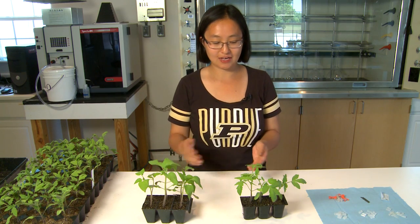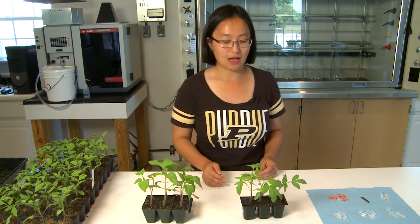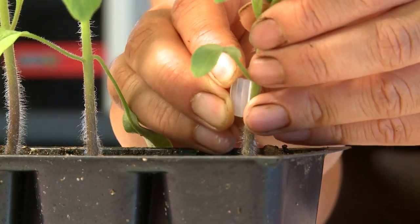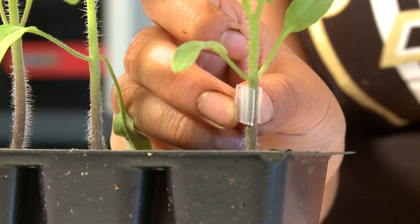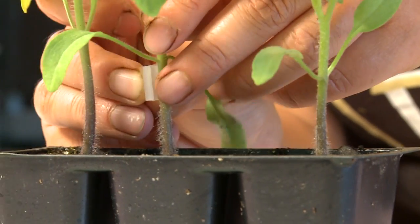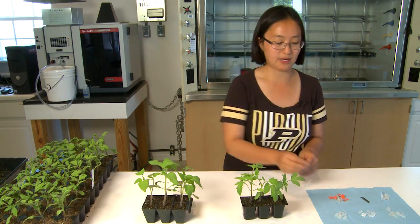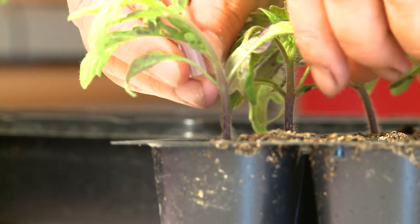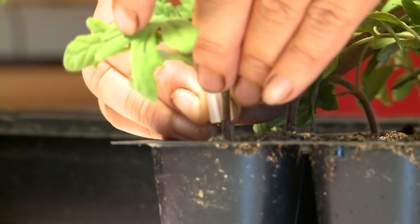This is my rootstock, and this is the scion. I like to graft them when they have about two leaves. Now we need to decide which grafting clip to use. I'm picking a 2.0 mm grafting clip, putting it on the stem of the plant — it fits nicely. That is the suitable size. A 3.0 mm clip would be too loose. We can also graft smaller plants — a 1.0 mm clip fits a smaller stem, while a 3.0 mm clip would be too loose for it.